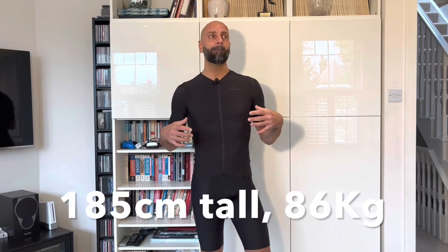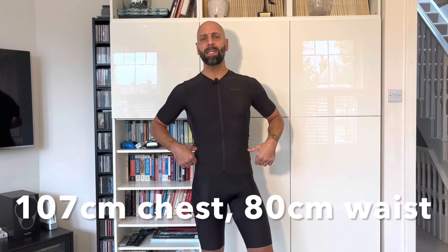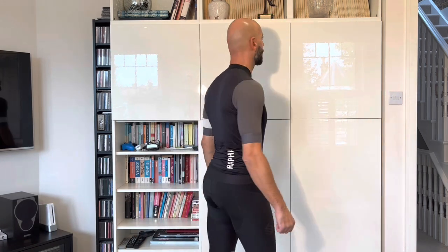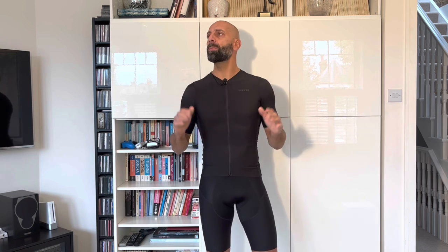To start with, let me give you some parameters: I'm 185 cm tall, about 86 kilos, chest 106-107 if I push it out, and 80 from the waist. As a standard reference, I'm usually a large size wearer. This is a large from Rapha — this is how the pro training jersey fits — and to give you another example, this is how the Castelli Race Iron jersey fits, which would be an extra large. That is the benchmark.